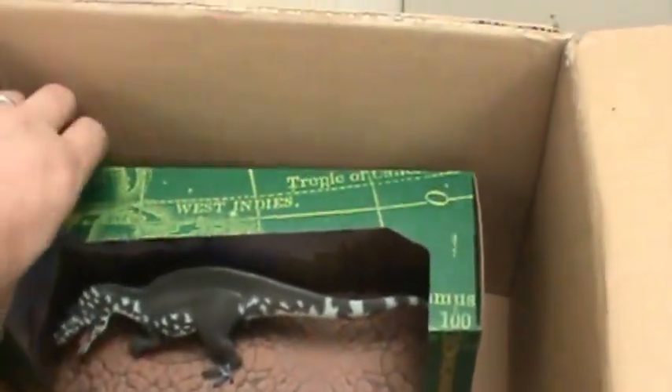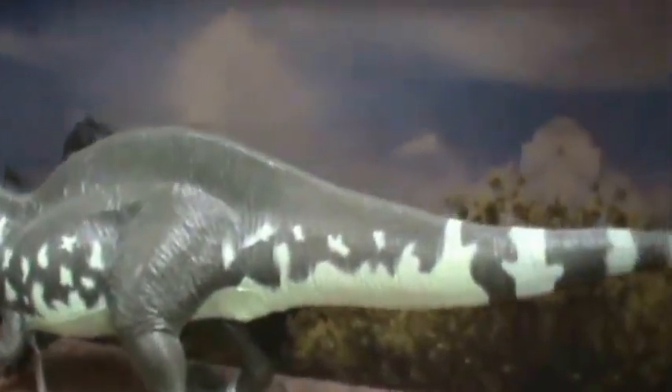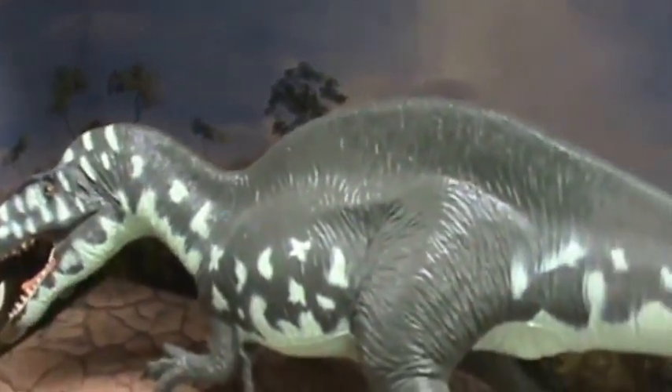And the last one: the Acrocanthosaurus. This one has a similar background in the box to the Descenadrus.